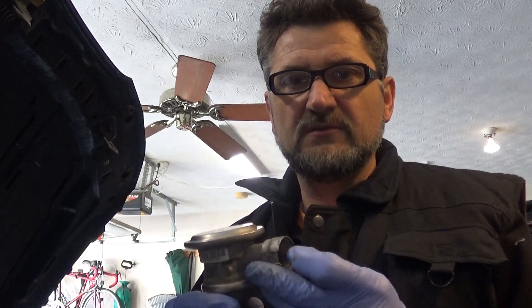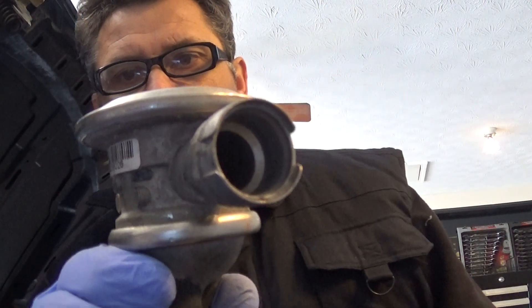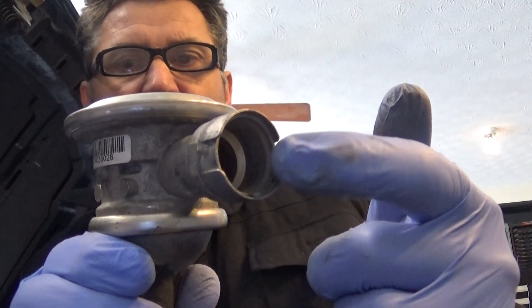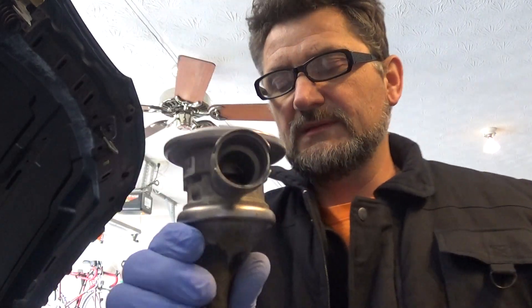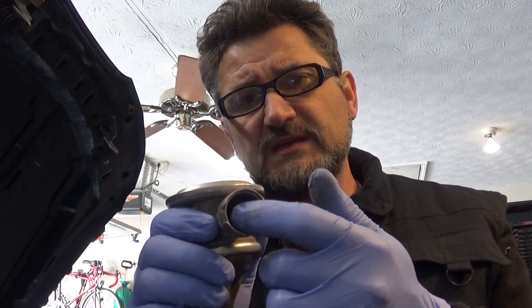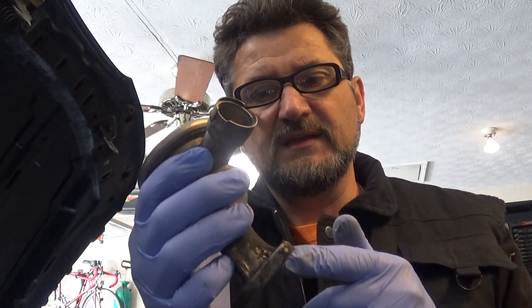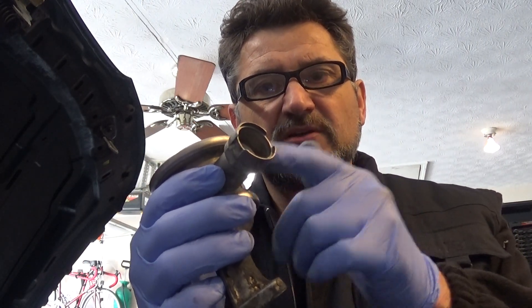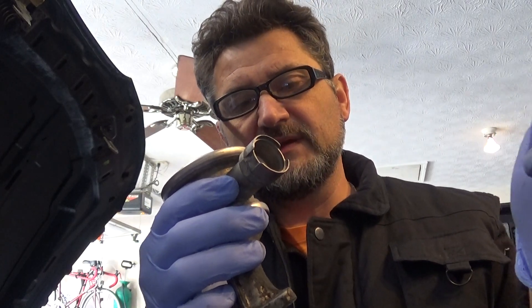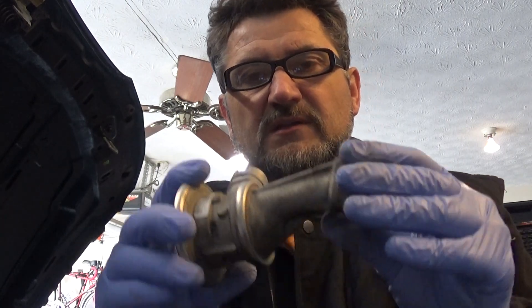For a quick visual inspection, when you look at the valve — the part that connects to the air pump — you don't want to see any exhaust on this side. If you see buildup of carbon, that is an indication that this valve is actually failing and that exhaust is going back into the air injection system, which can actually burn the pump as well.